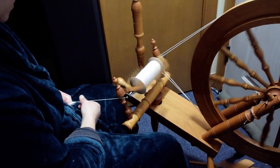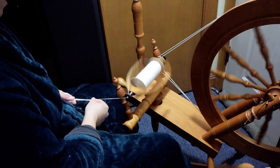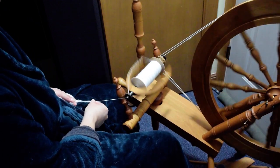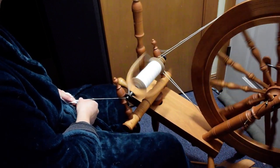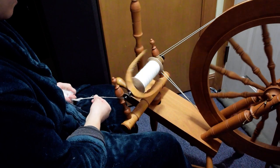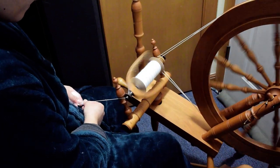It makes it look more handspun — I'm not super perfect like commercial yarn. Just have some fun and do a little bit of practice with it. Figure out what works, what type of preparation you want. The nice thing about spinning from the cloud is that you don't have to prep it, other than maybe looking for some second cuts if it's shorn. If it's not shorn, it shouldn't have any second cuts or any short fibers in it.